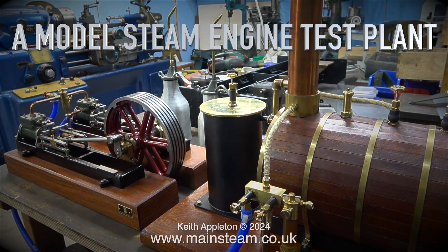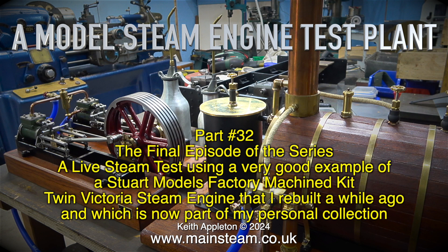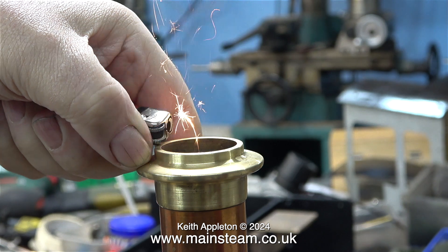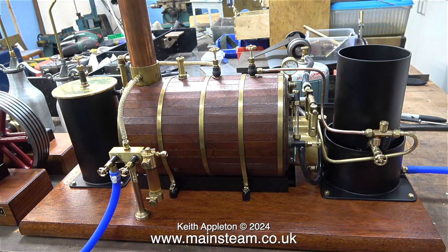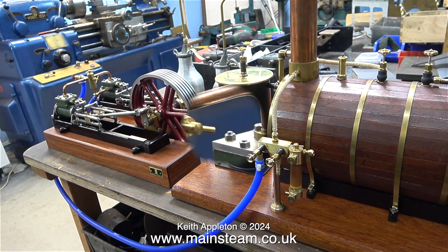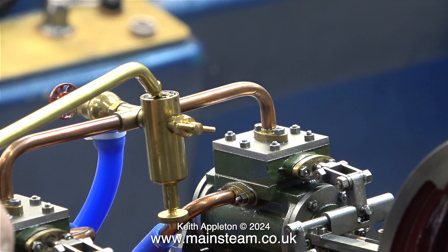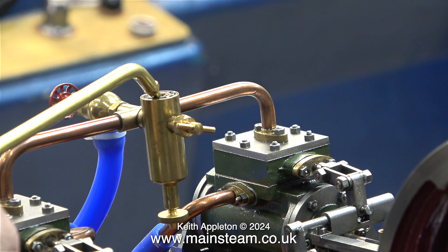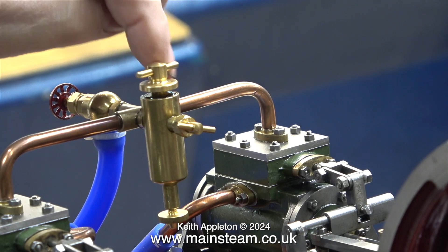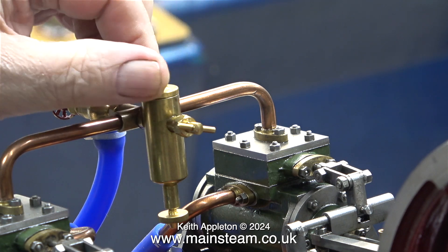This is the final episode of a model steam engine test plant, part 32, a live steam test using a very good example of a Stuart Models factory machine kit Twin Victoria steam engine that I rebuilt a while ago and which is now part of my personal collection. The first thing to do is to light the gas, which lights with a very healthy explosion, and both burners light at the same time, which is really good.